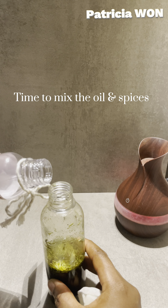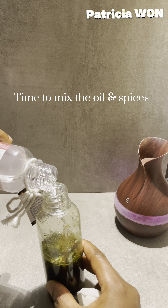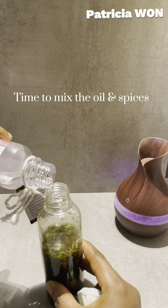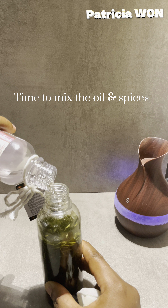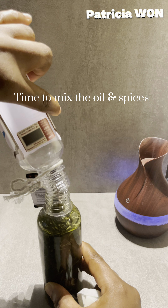It's time to mix the oil — mix it thoroughly. This secret hair oil is going to grow your length and increase the thickness of your hair.